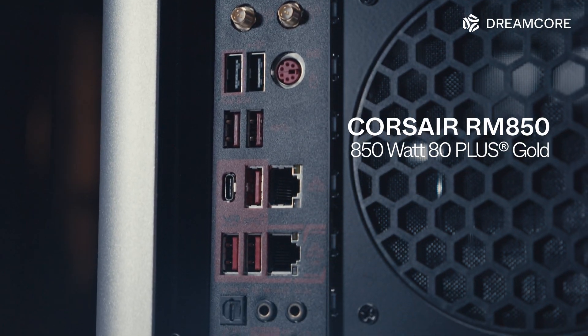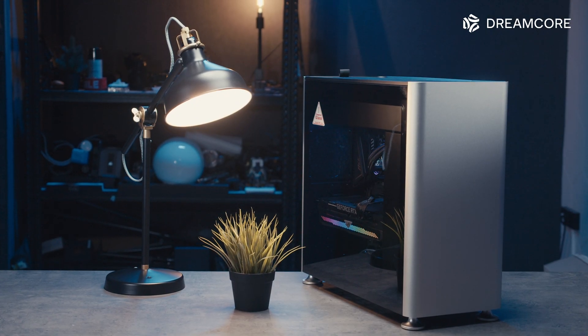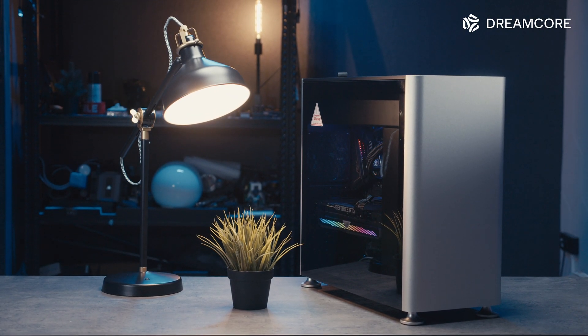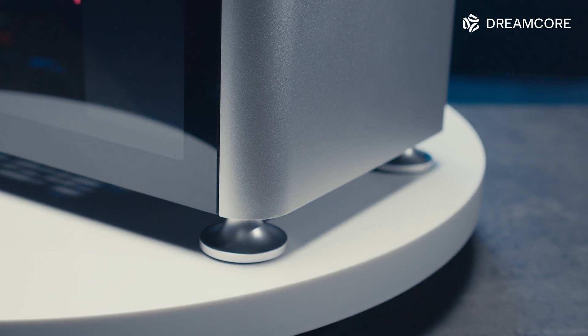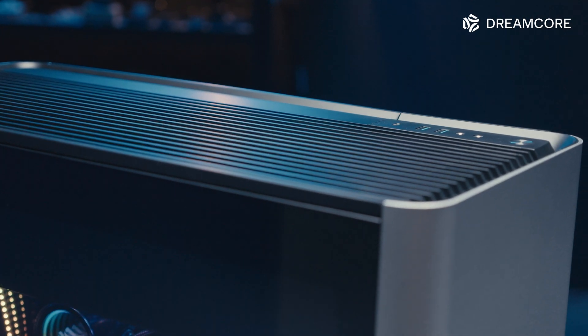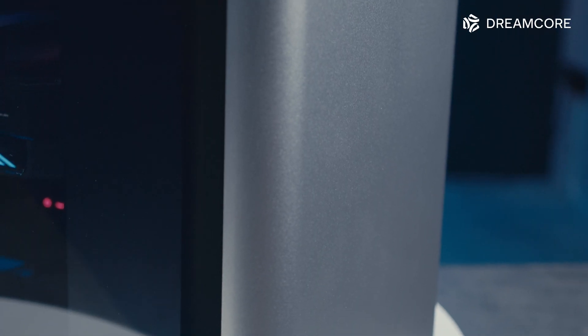Powering everything is Corsair's RM850 80PLUS Gold power supply. And of course, all of this is built in the new Jones Plus i400 Pro. If this case looks familiar, that's because it comes from the same family as our Dream Machine Pro. Take a look at those sleek aluminium panels.